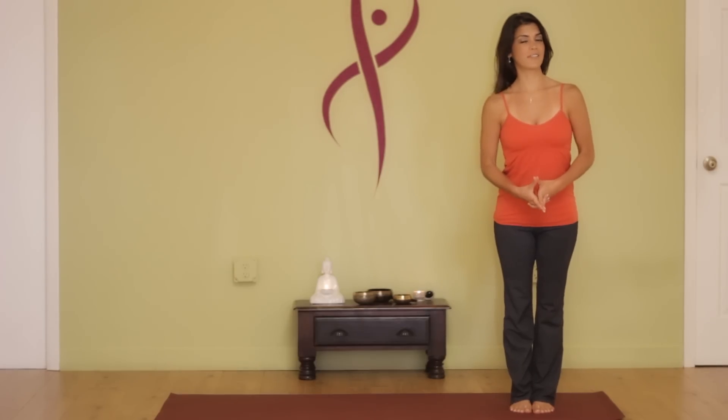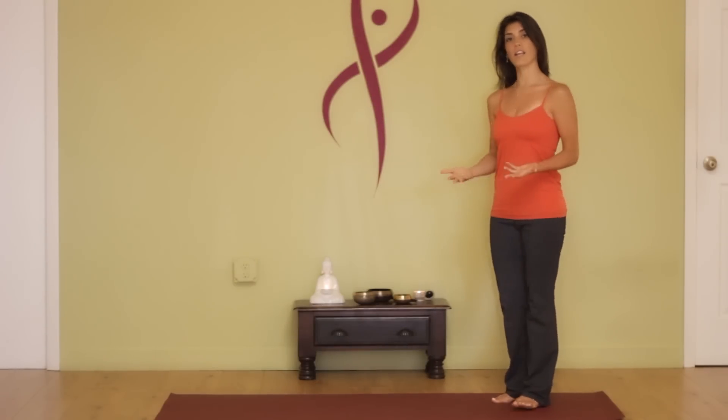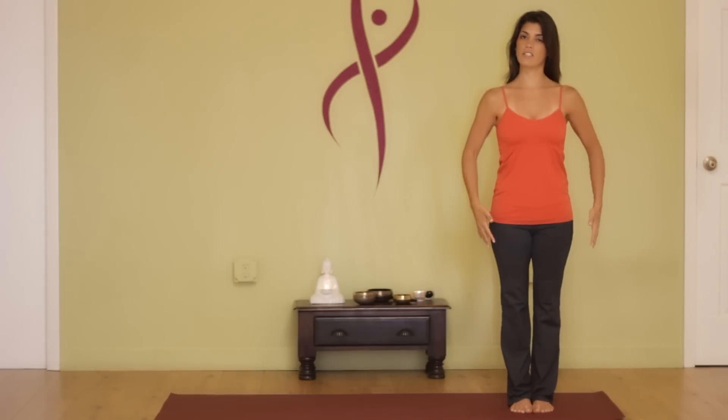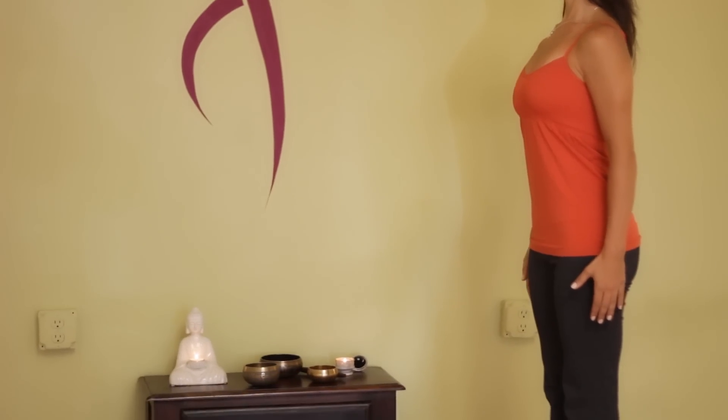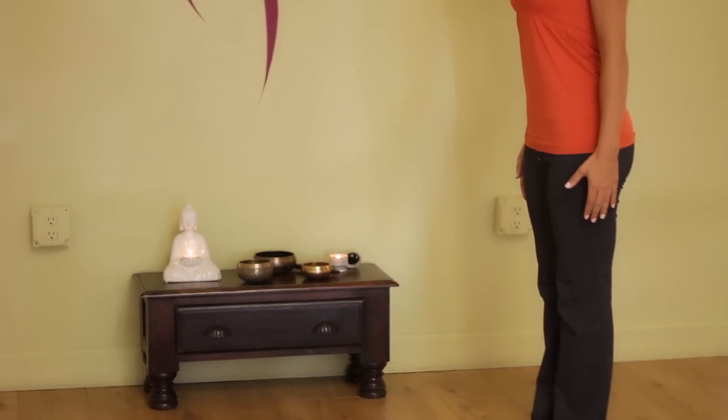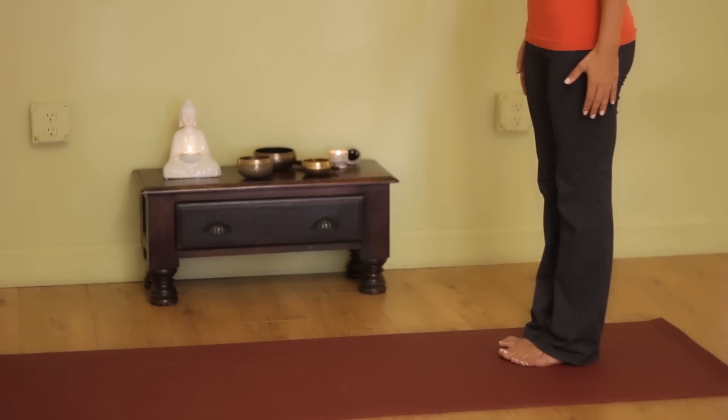Yoga poses to increase height — I love this topic because I myself am vertically challenged. People think I'm taller than I am just because of my posture. So we learn standing straight into Samastitihi, where your feet are together, you're pushing the feet into the floor, the crown of the head is reaching up, and you're engaging your back muscles and your core. This is something you want to be able to walk in and stand like.